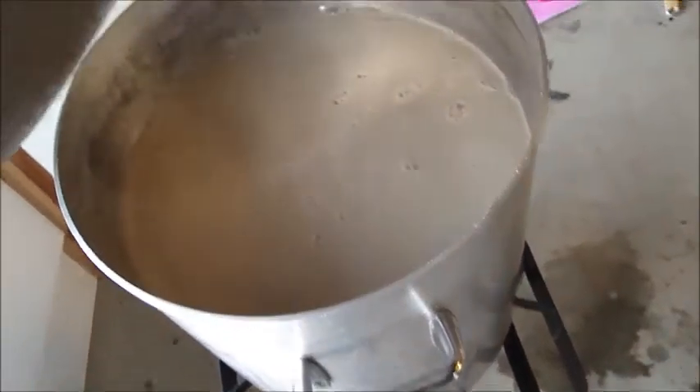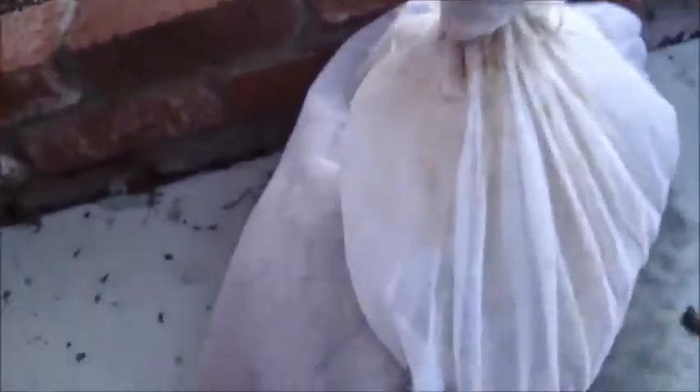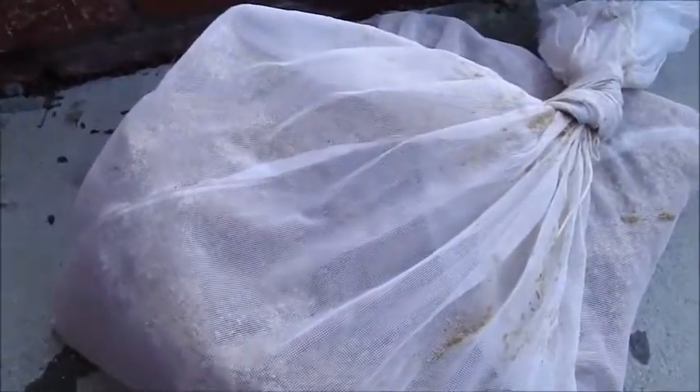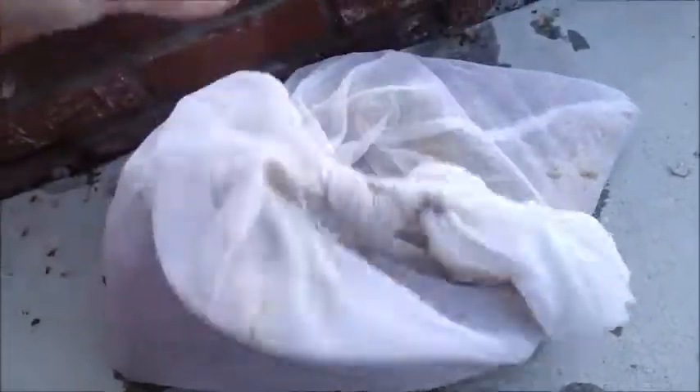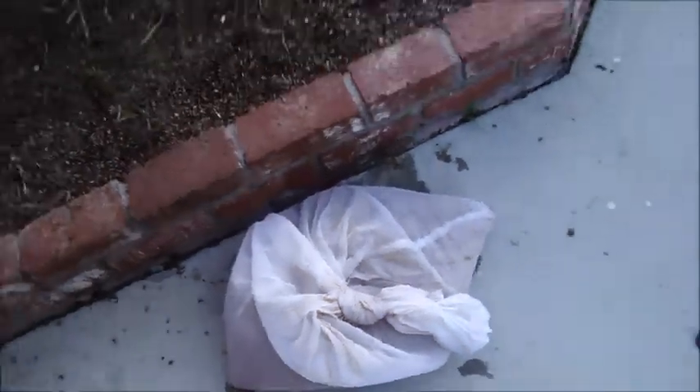We just sparged the grain bag and now we're trying to heat up to a boil. Here's the bag of grains. This is not something I would recommend doing — it's definitely best if you actually get a proper mash tun going. But since this is such a low ABV beer, I figured the grains-in-a-bag approach would work. It's just really hard to maintain temperature and get a proper sparging to really get all those sugars. But that's what I'm going with since it's going to be a really light beer.